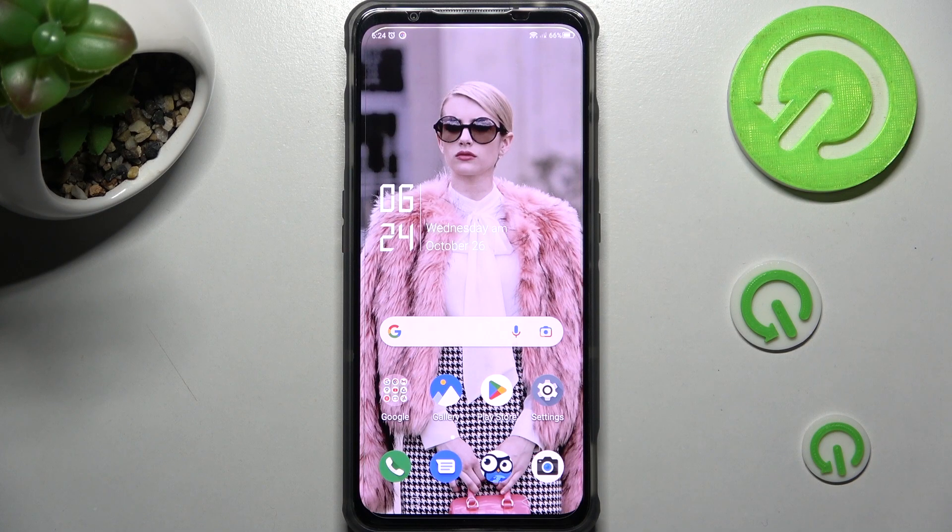Hi, in front of me is the Nubia Red Magic 7S, and today I would like to show you how you can use split screen on this device.